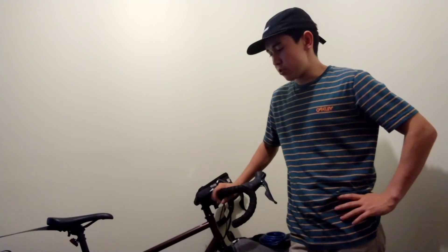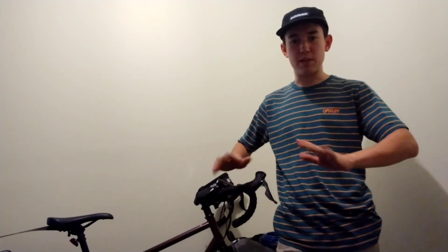I also run flat pedals so I can move my feet around when I'm touring. I chose these over SPDs just because of price, and also it gives me the feeling of freedom — I can just wiggle my feet whenever I feel like it. I know it's a bit weird, but it's just a nice feeling to have.